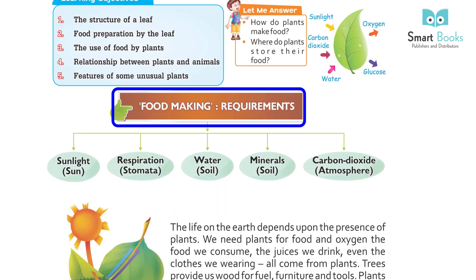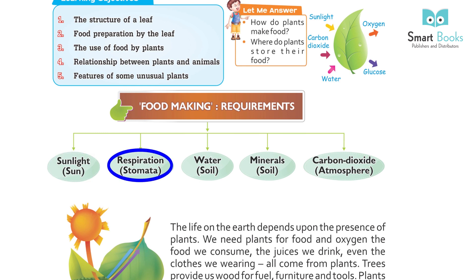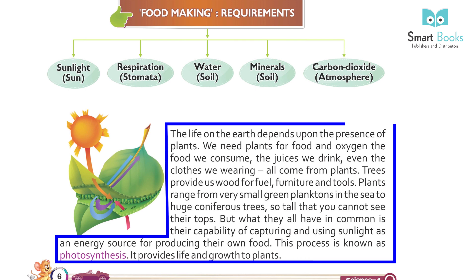Food Making Requirements: Sunlight, Water, Respiration, Soil Minerals, Soil Carbon Dioxide from the Atmosphere. The life of the earth depends upon the presence of plants.